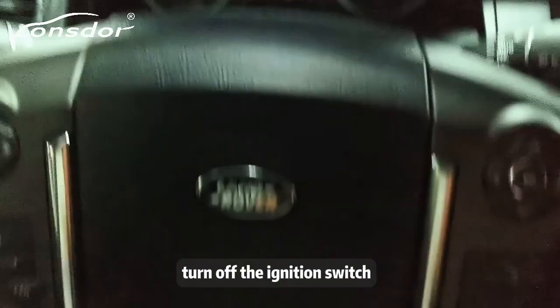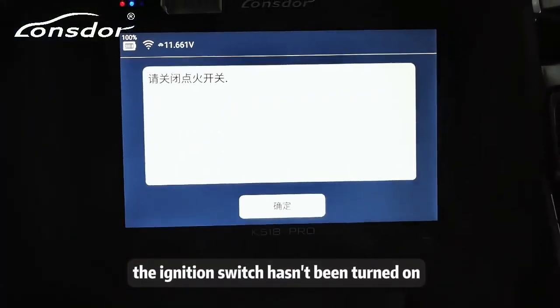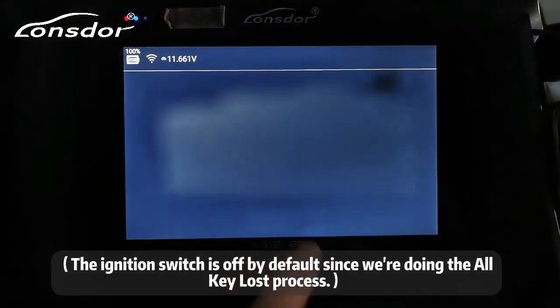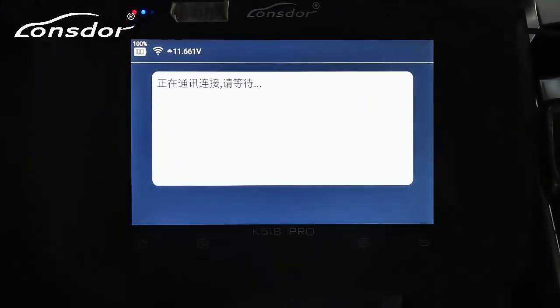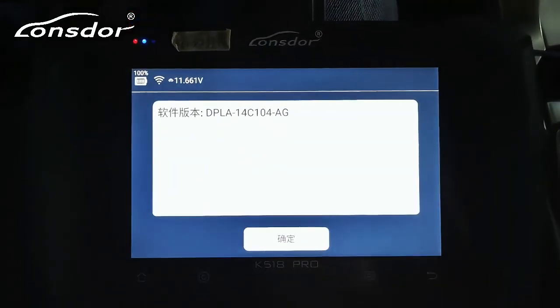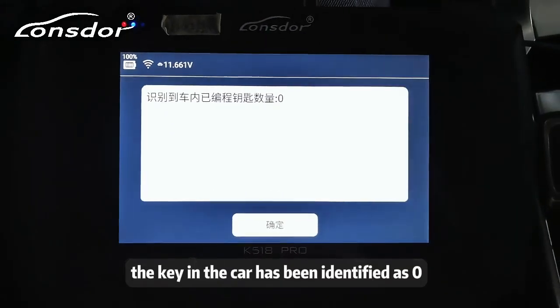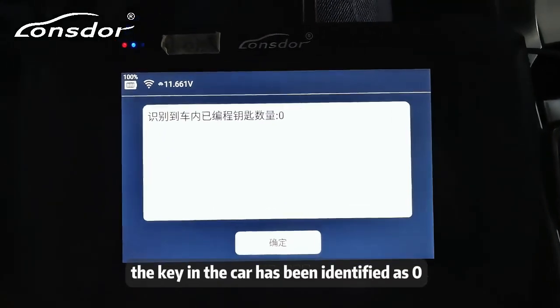Turn off the ignition switch. The ignition switch has been turned off. Click OK. The display shows the part number. The key in the car has been identified as 0.